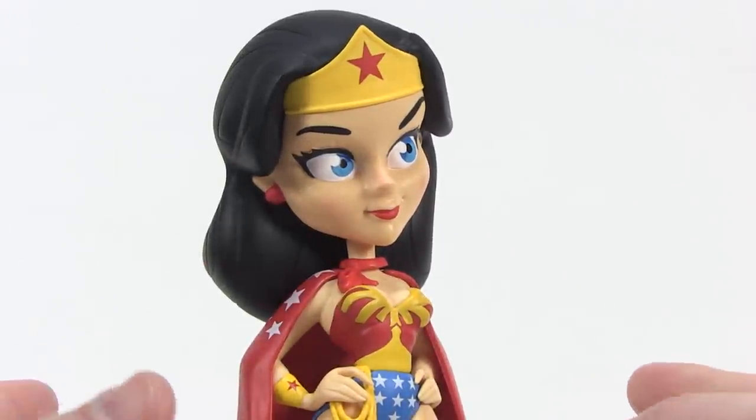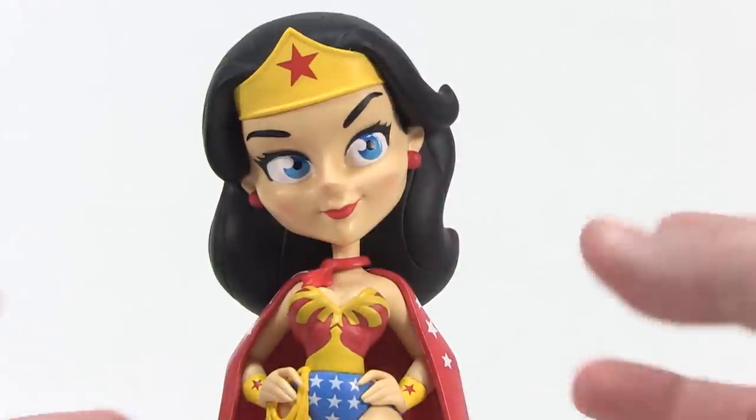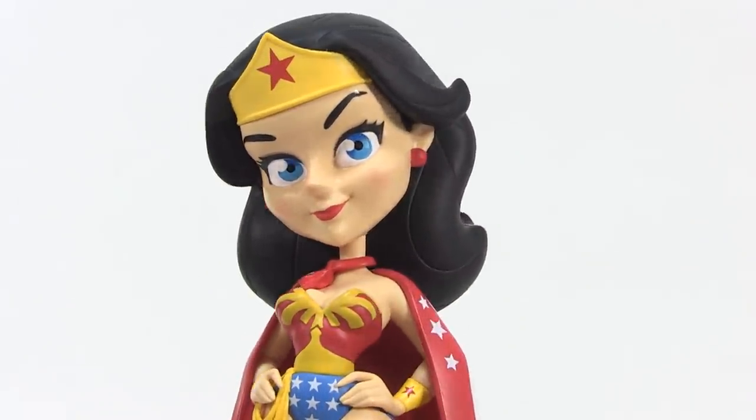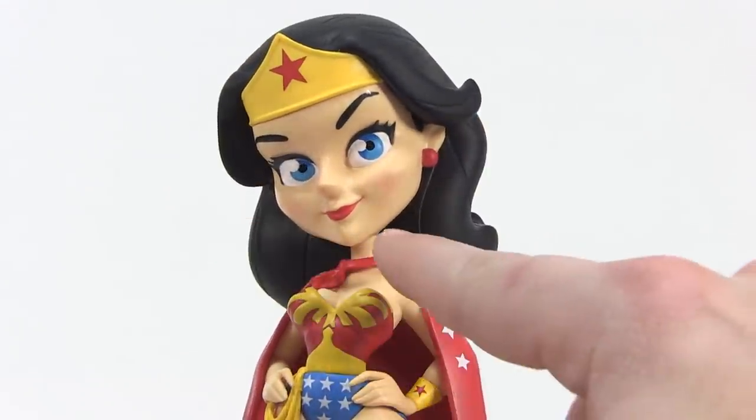Like if this were turned into an animated series in the 70s, it maybe wouldn't look exactly like this, but if you caricatured her a little bit, that's exactly what this is — it's sort of a caricature of Linda Carter as Wonder Woman.